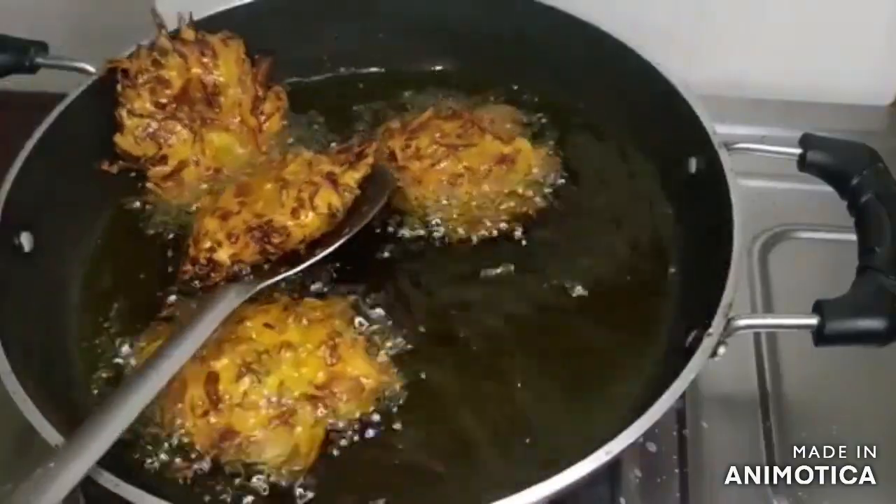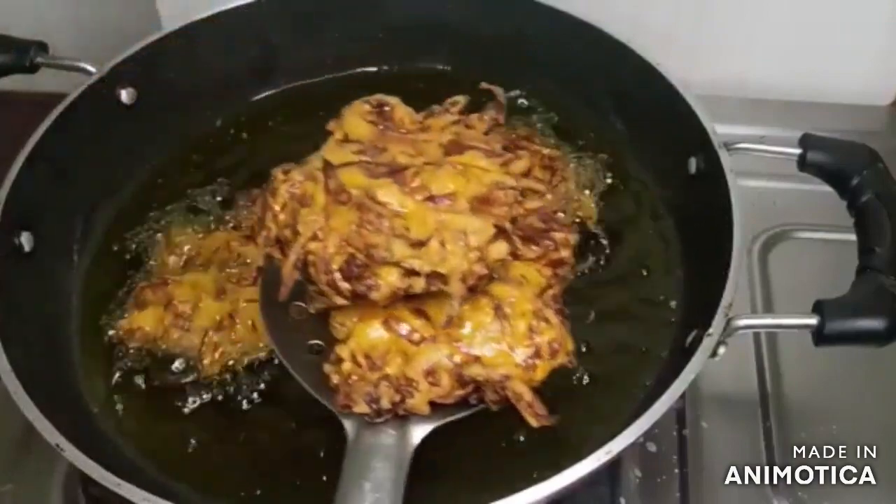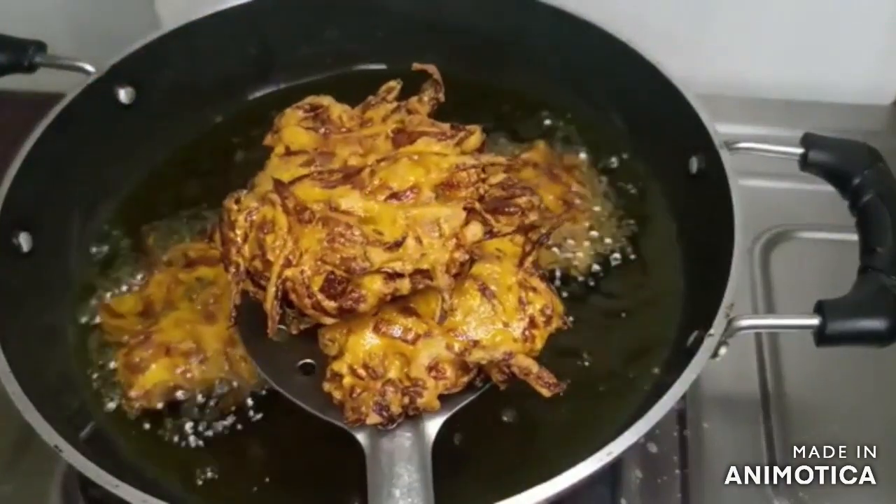We will cook it from both sides. This is how nicely we have prepared it.